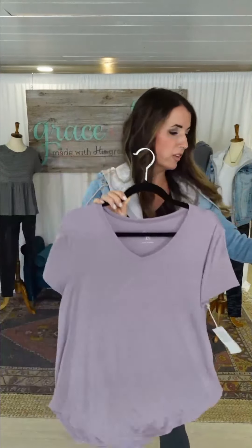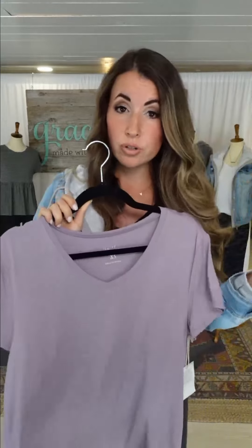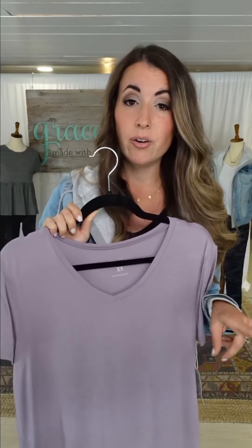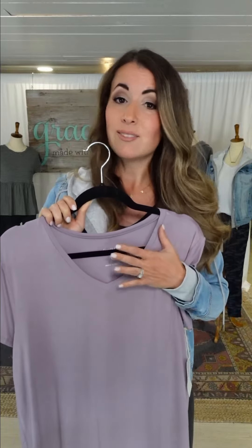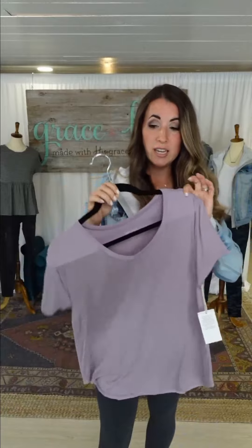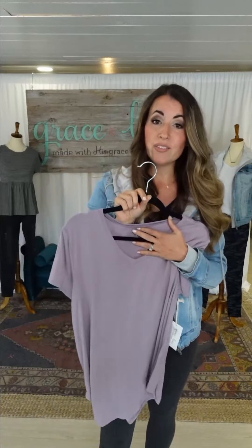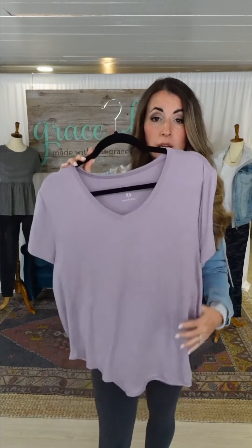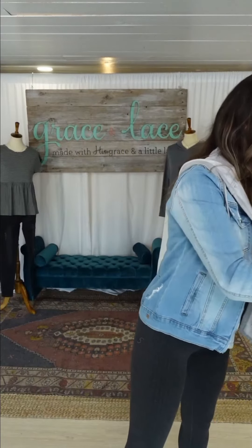These are the Perfect V-Neck Tees. They run more true to size than our oversized Perfect Pocket Tees, which most people size down one in. These fit just like previous versions you have in your closet. I wear the extra small now — previously before my weight loss I wore the small, which was more true to size on me.